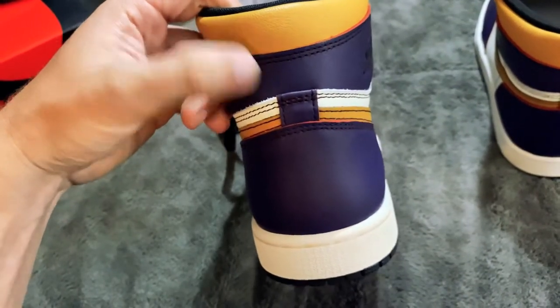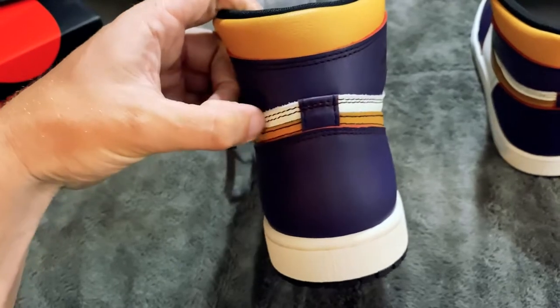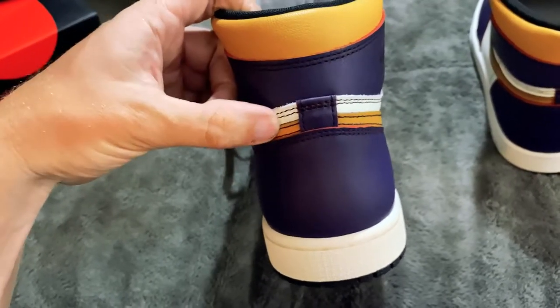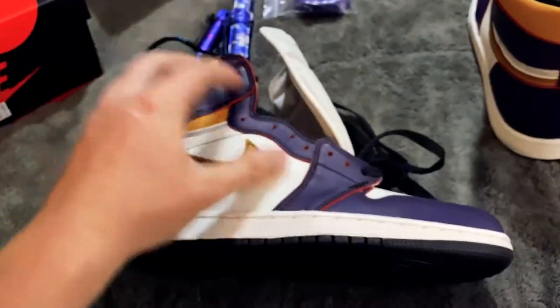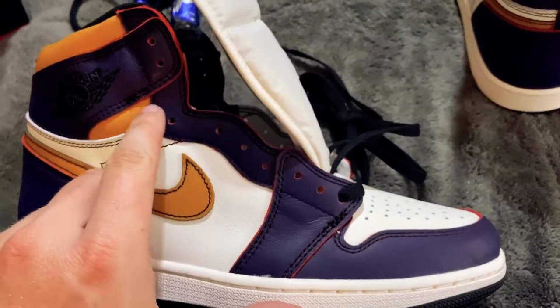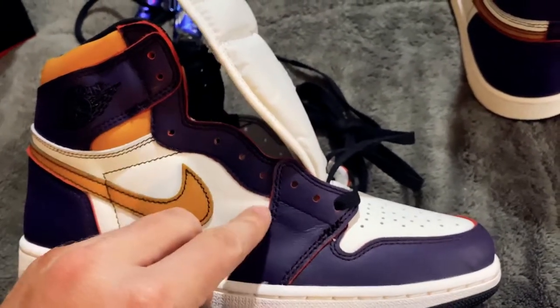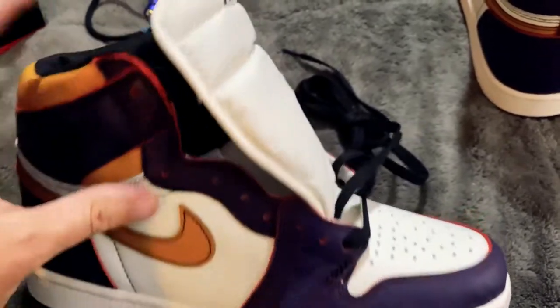The stitching — see how it's a little low on the white section up here? It should be high like the other side. The black stitching is too low — that's the only stitch issue I saw on both shoes; the rest is pretty good. The stitching here is a little thick, and right here is a little thick. You could do a little trimming, and obviously that glue issue is terrible.